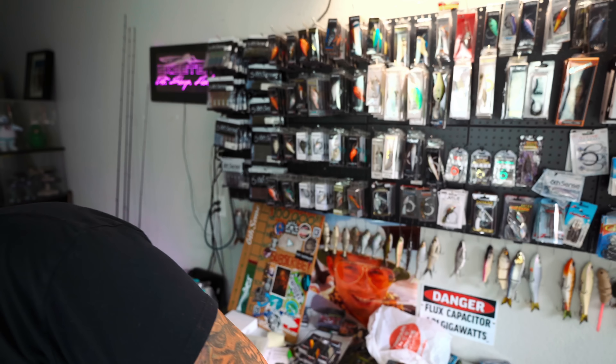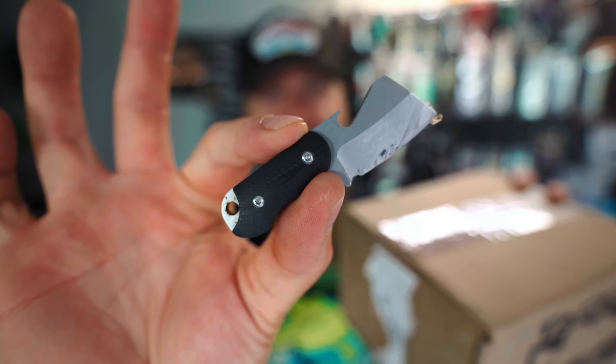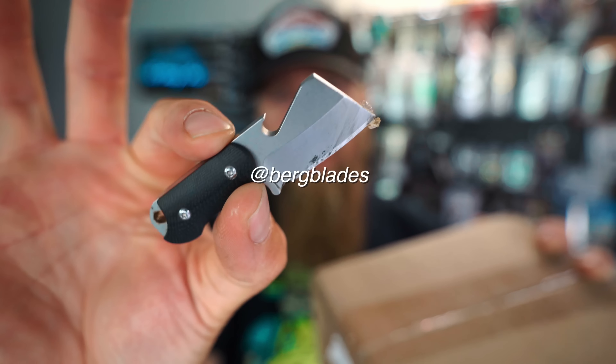Let's crack off into this box from Tackle Warehouse. First up — Berg Blades bottle butcher. That's a killer piece of EDC. If you guys want to check them out, go find Berg Blades on Instagram and tell them old JRoyal sent you.